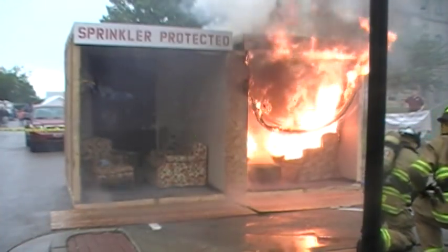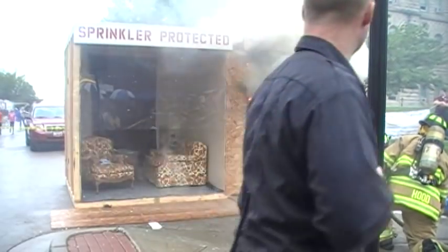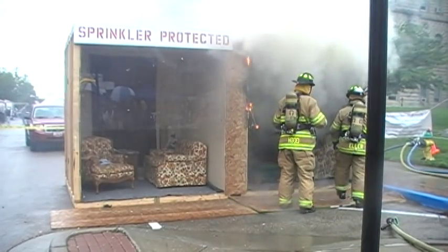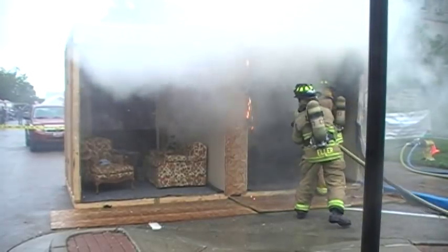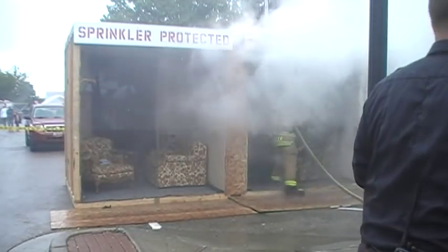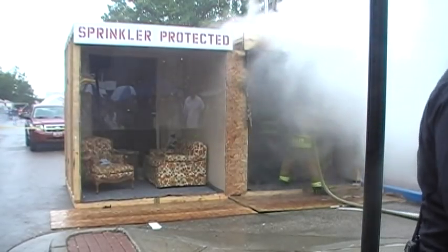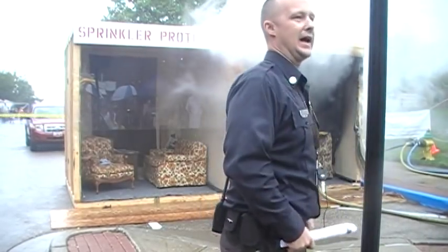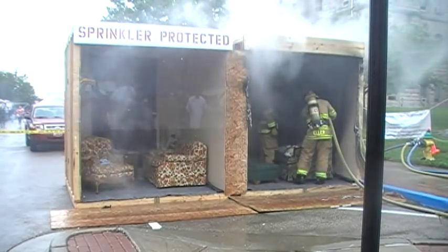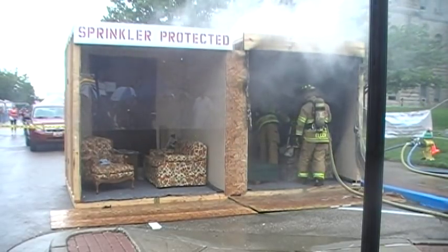We're going to go ahead and let the crew put it out from a safety standpoint. We were still about two minutes from being at your house if this was your house on fire. And again, this was just newspaper in a cardboard box — that's all we lit. A discarded cigarette in a trash can, a candle knocked into a trash can — lots of scenarios. Once we're sure it's out, we'll bring the caution tape down so you can get a closer look at the damage.